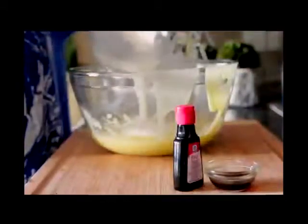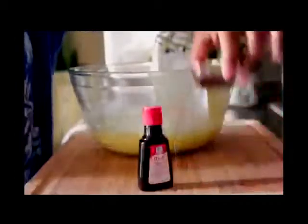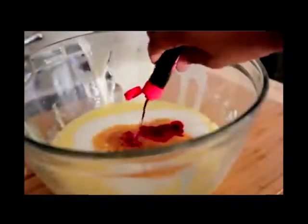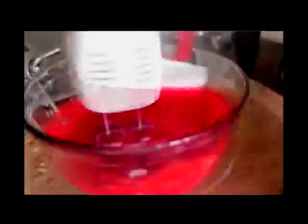Go ahead and toss in that warm buttermilk right into the batter, then add in some vanilla extract, followed by that red food coloring — I just used a bottle, squirt it right on in there. Now we're just gonna mix it up, get everything combined, and scrape down the sides of the bowl.